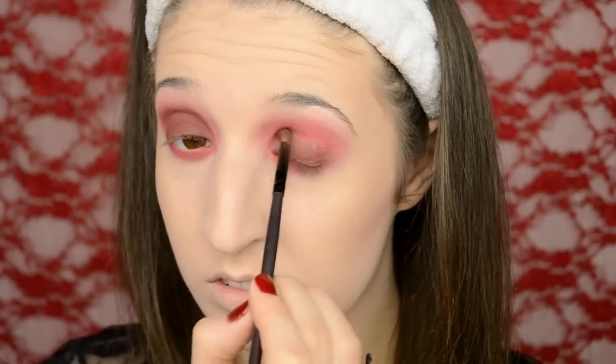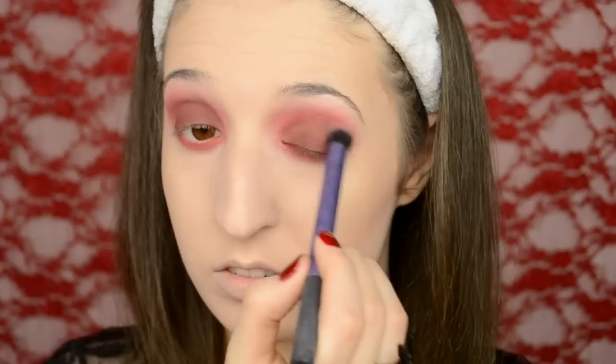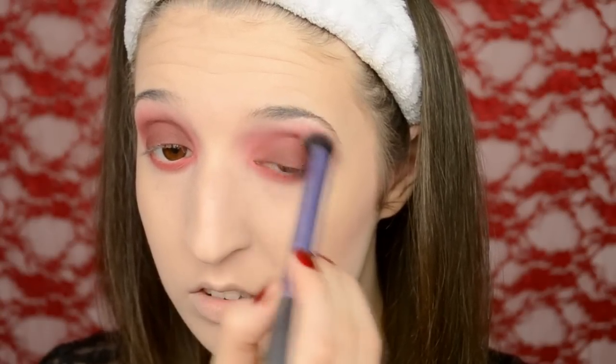Then over the entire lid I'm applying Makeup Geek's Bitten with the small fluffy brush and I'm just going to blend that up towards the red. After I applied Bitten I took a large fluffy brush again and blended all of that together so that it looks really soft and smoky.